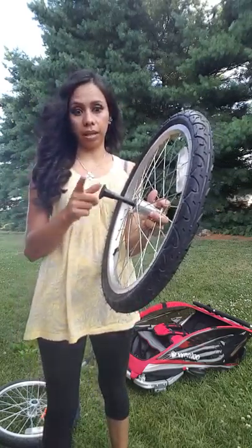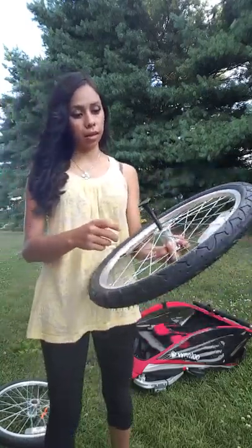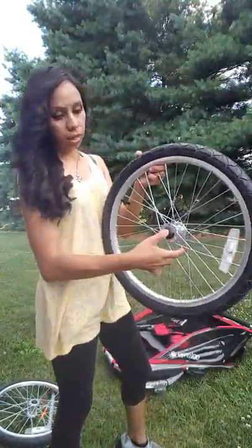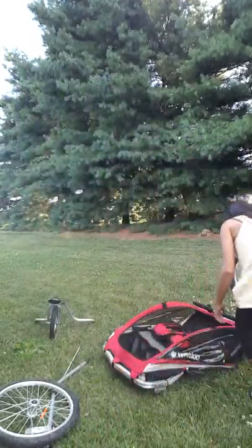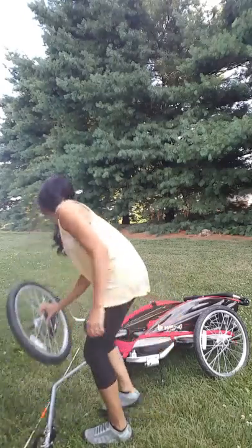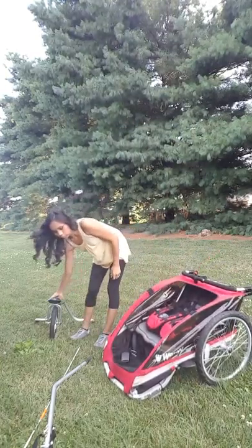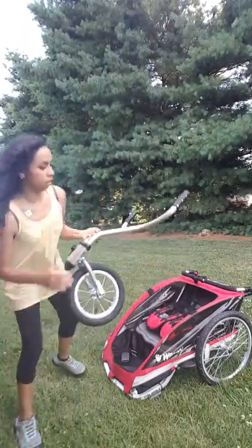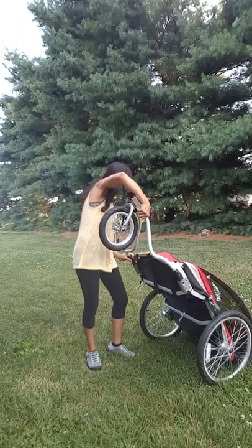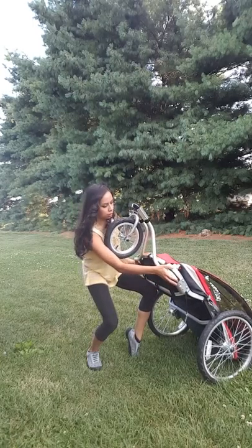It comes with these little protective parts which I'm going to keep and not discard, because they prevent anything from getting damaged when you store them inside the seat or inside the actual stroller. To attach the wheel, all you do is push the button in and slide it. Once it's snapped in place, tap it and push the two little knobs in place.